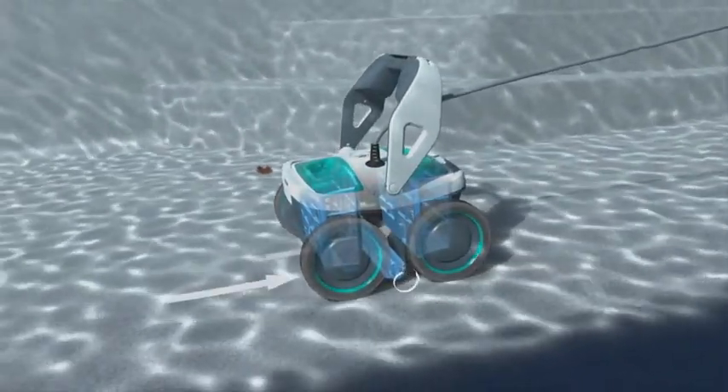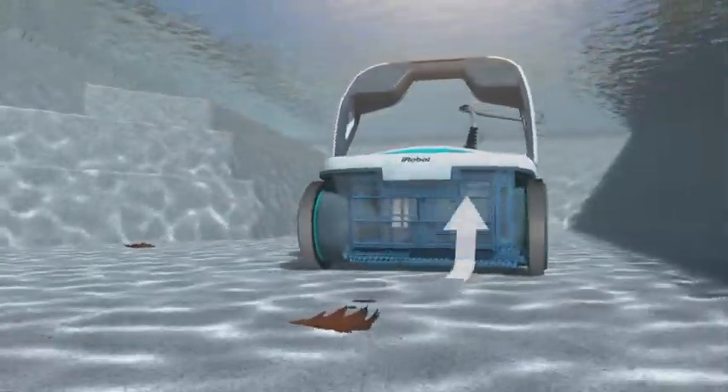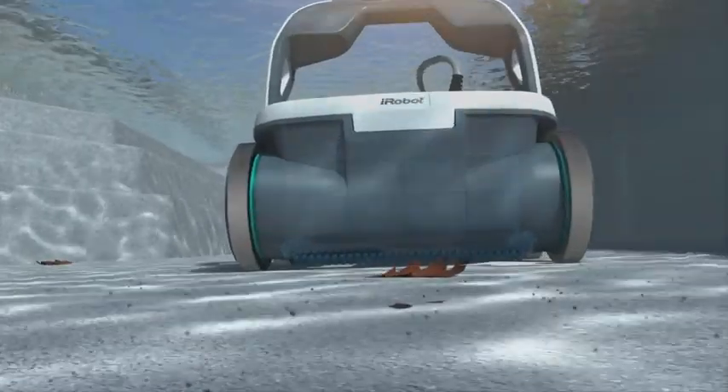Mira has a self-contained vacuum, pump and filter system so it works without hoses, suction lines or installation. Mira circulates more than 4,000 gallons of water per hour, improving distribution of pool chemicals and heated water.